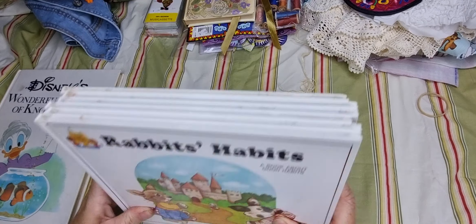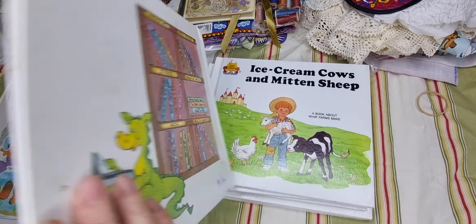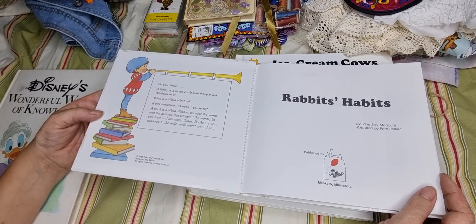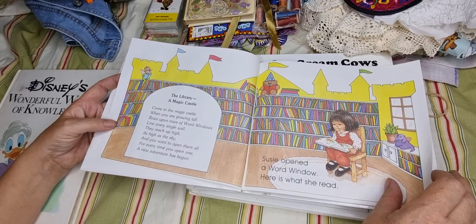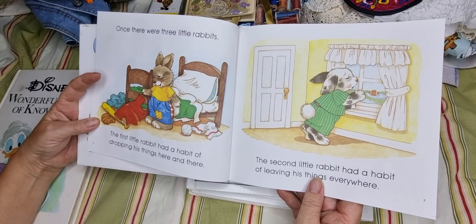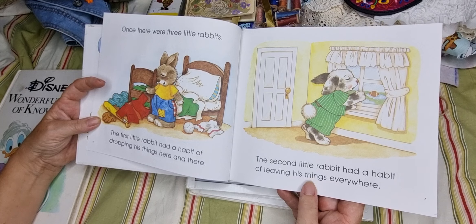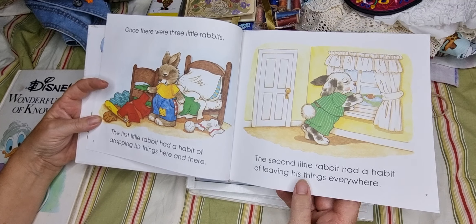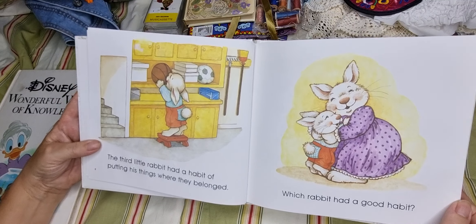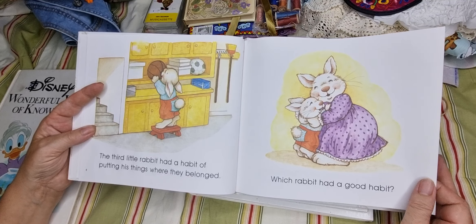Then I came across this set — hadn't seen it before: six Magic Castle Readers, 50 cents each. I think they're from 1988, printed in Minnesota — just the cutest. 'Once there were three little rabbits: the first had a habit of dropping his things here and there, the second had a habit of leaving his things everywhere, the third had a habit of putting his things where they belonged.' Sounds like teenagers, doesn't it? I wish that worked for crafting — I often put something down and can't find it when I need it again.